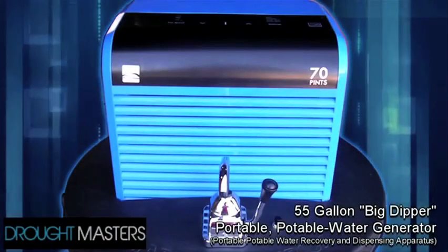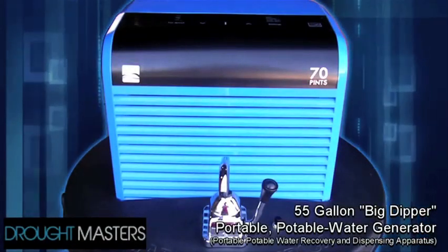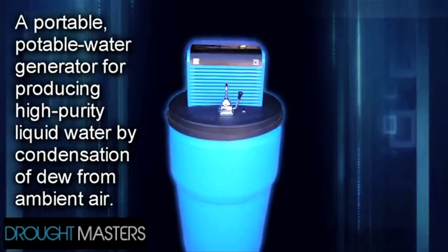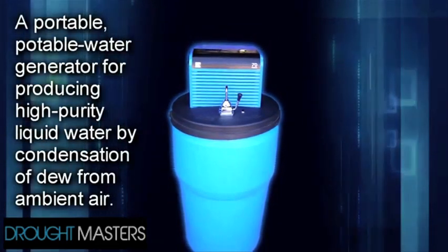This is the Drought Master 55-Gallon Big Dipper Portable Potable Water Generator. This unit is used for producing high-purity liquid water by condensation.